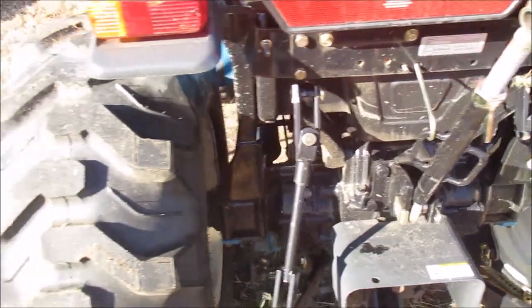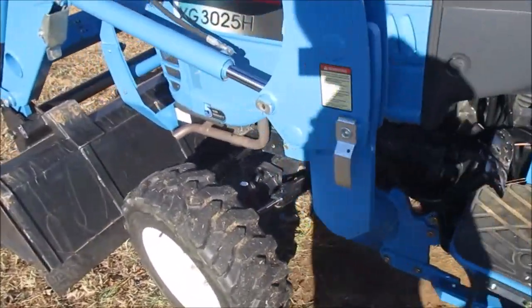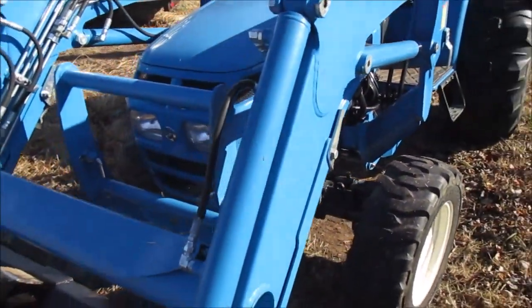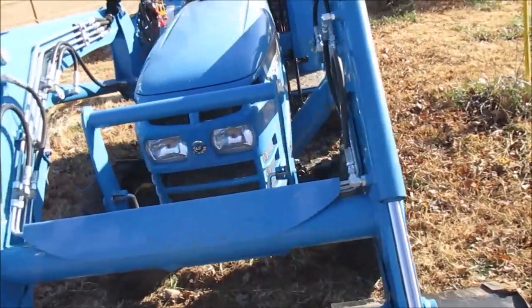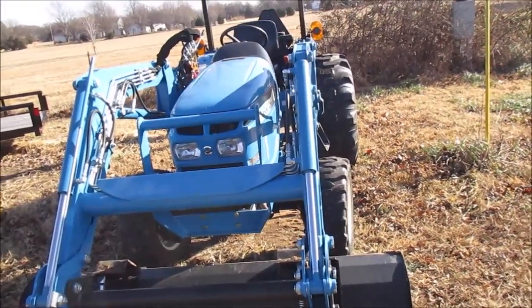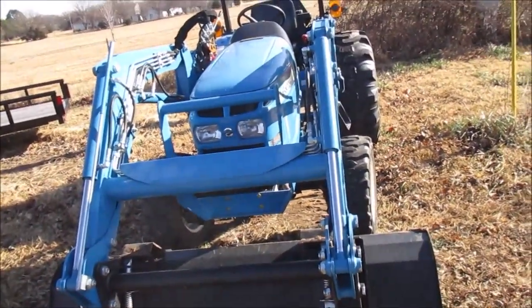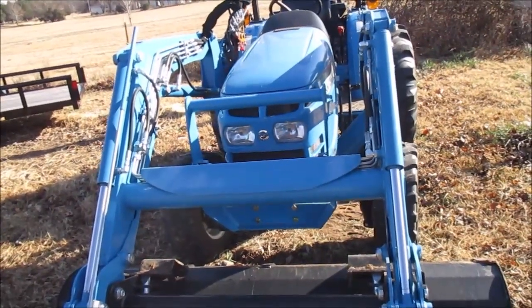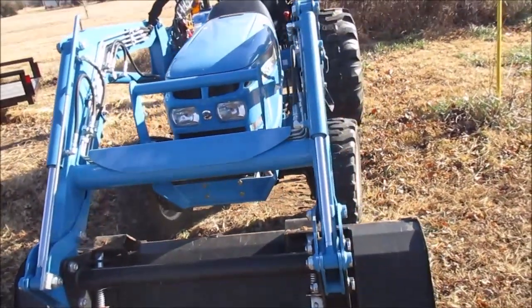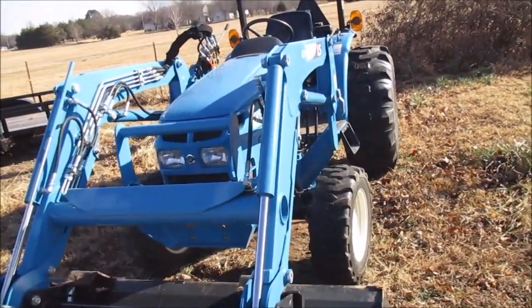I like it. The only real issue I have is just name recognition. From what I've discovered, LS also makes New Holland — at a glance the blue color looks like New Holland from a distance. I think whichever New Holland model is the same size, they're pretty much the same tractor — kind of like a Mercury versus a Nissan Quest versus a Mitsubishi Eclipse situation.